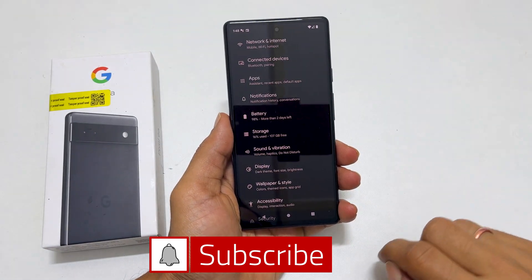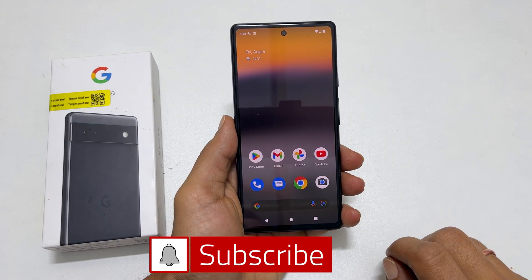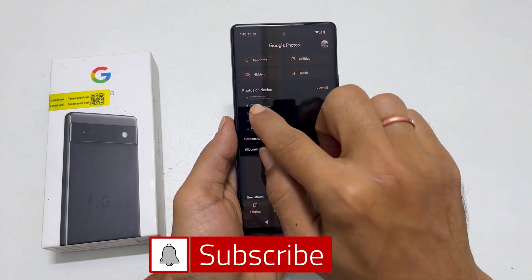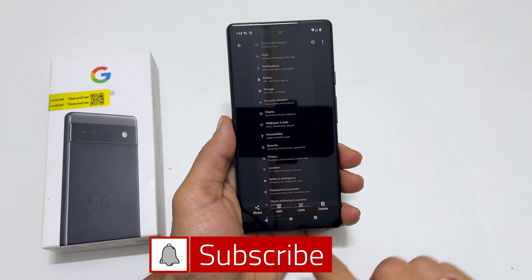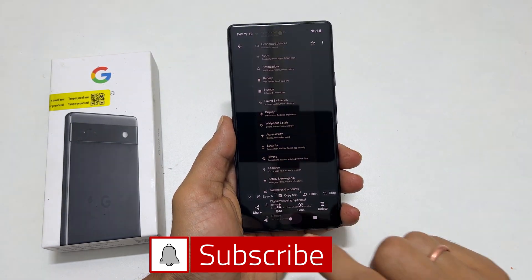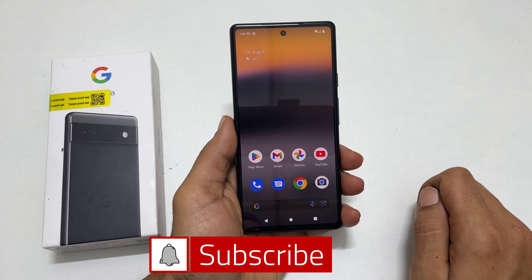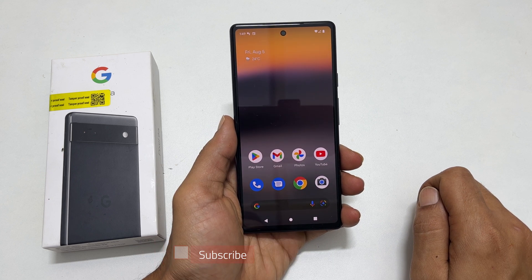Then tap Save. This way you can take a long screenshot on Pixel 6a. To view it, go to Photos and open the screenshot folder — here is the long screenshot saved. That's it for this video on how to take a screenshot on Pixel 6a. Thank you for watching. For more tips and tricks, please subscribe to the channel.